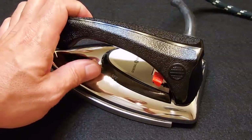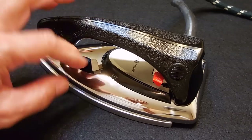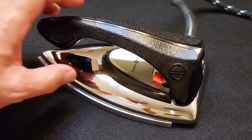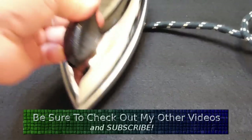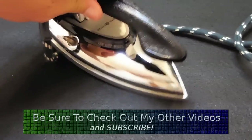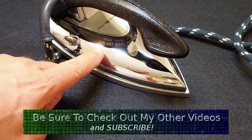Over here is your thermostat. It's off at one end — rotate it and that's low; you can hear it click. It goes all the way up to the linen setting. Right here it says linen and cotton.